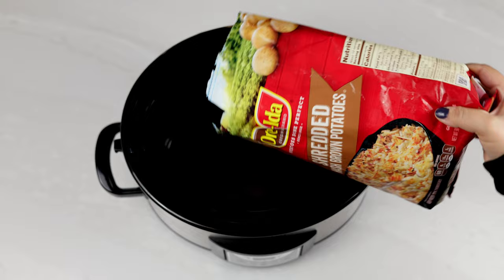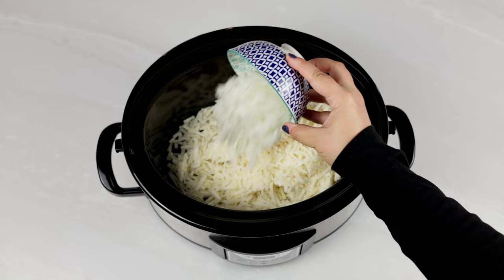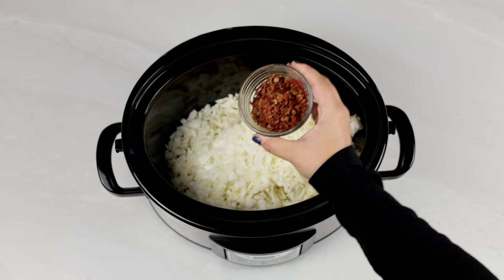You'll start by adding a 30 ounce bag of frozen hash browns to a large crock pot. Add in about a half a cup of chopped onion. Add in a quarter cup of bacon bits. The store-bought bacon bits work just fine for this recipe, or you can cook and crumble your own if you prefer.